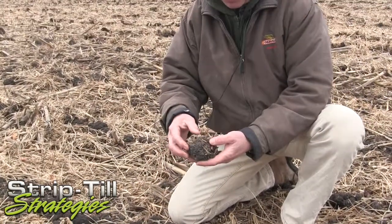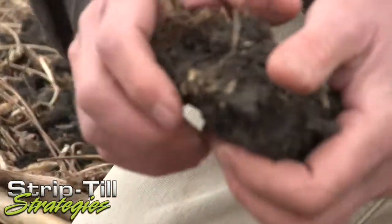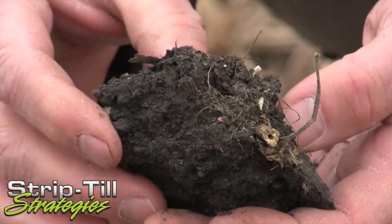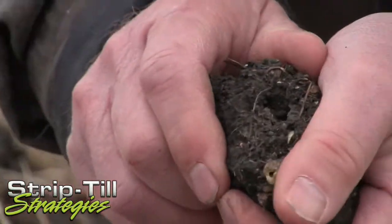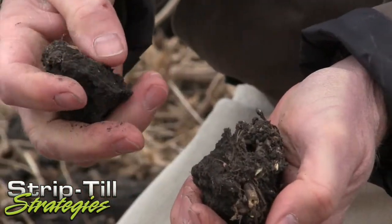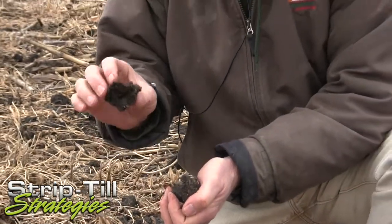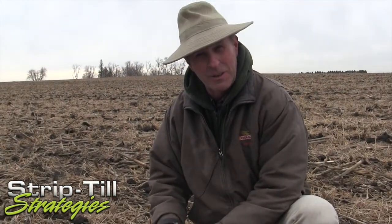I just noticed something here — this is a worm casting right here, so there should be big holes in here. Oh yeah, look at that — that's a nightcrawler hole. Talk about a good way to get water in the ground; those are the holes we have in our soil to let the water in. And when those worms process the soil, it passes through their gut — you could have a really nice pot of soil if you had worm castings. You can go to garden centers and buy worm castings, but look at that — it's huge. These worms are big; it's a little scary out here in the summer.